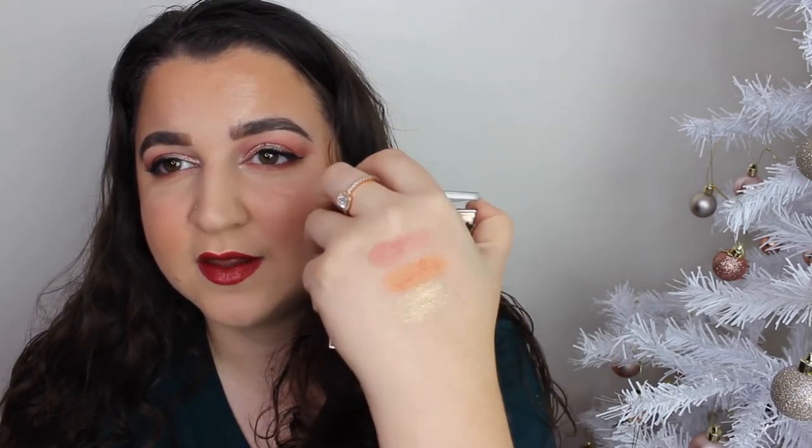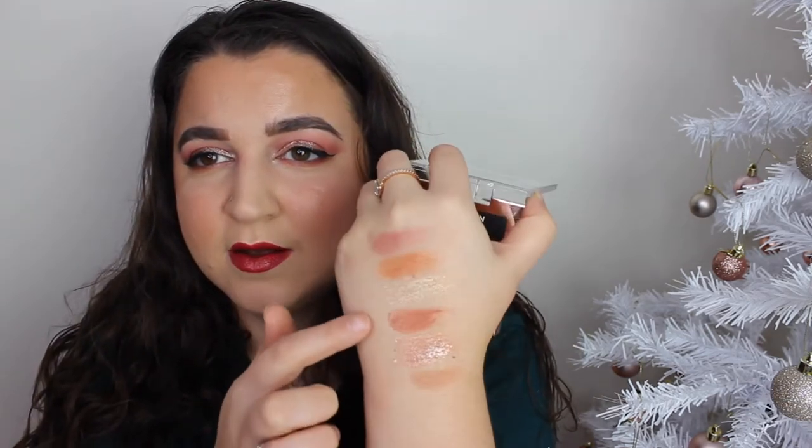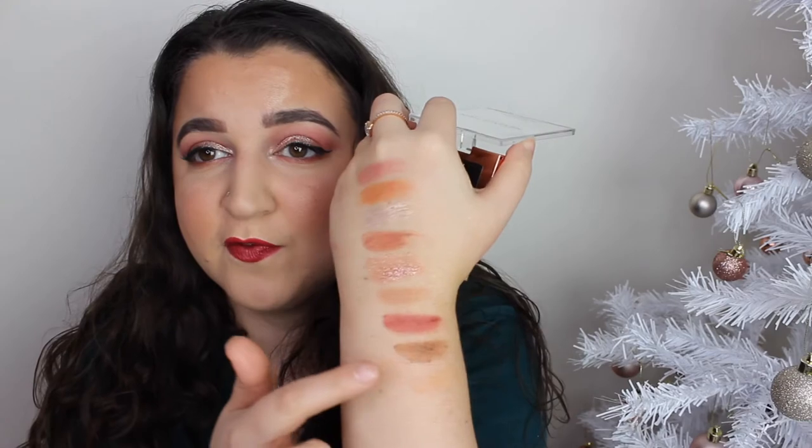That eyeshadow on my lid is so messy. Let's swatch the palette - let's swatch this first row here. There's a duo chrome - the one I've just put on my inner corner has like a gold duo chrome to it. Can you see that? Then we've got the row with what I thought was pressed glitter but it's more of a pressed pigment. These three shades, and that shade is just so messy. Last but not least we have the last row which has my favorite berry shade, which you really do have to build up for your crease to get it to that pigmentation.